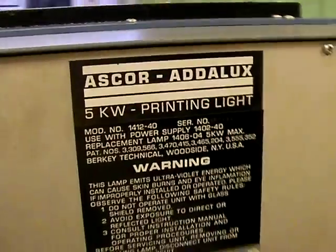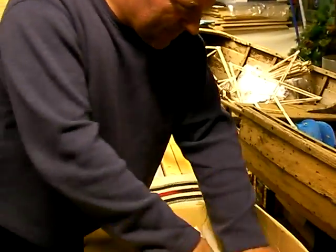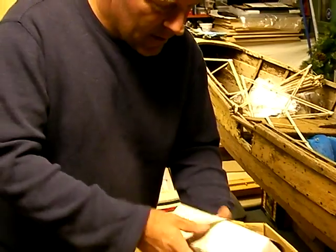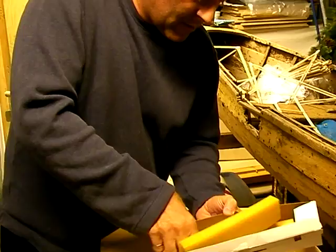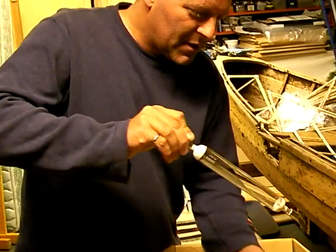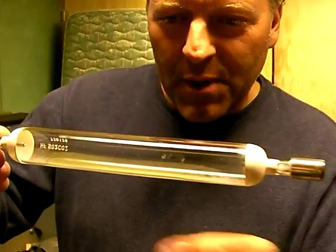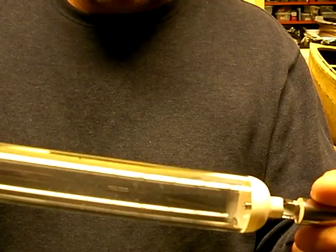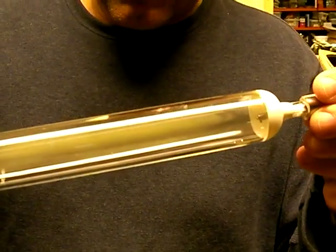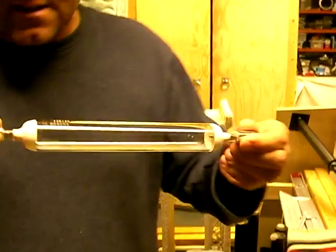So what does a bulb look like? I got a whole box of them that came with it. They actually have some different wattages and a couple of them are brand new. This is a new one, which you're not supposed to touch. And you can actually see the droplets of mercury inside. This is a high pressure mercury vapor lamp, and so when it actually fires up, it vaporizes those little drops of mercury. You can see them on the end electrodes as well. So this thing here just basically glows.